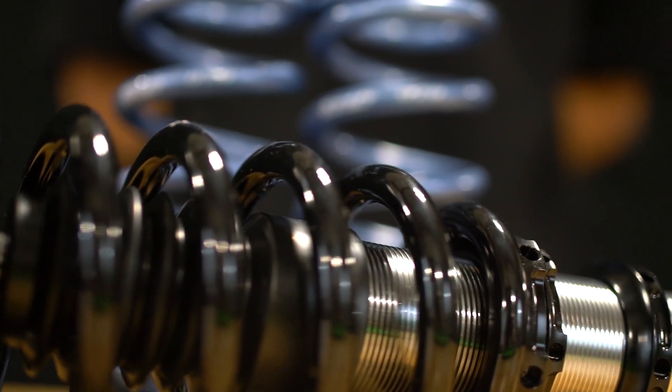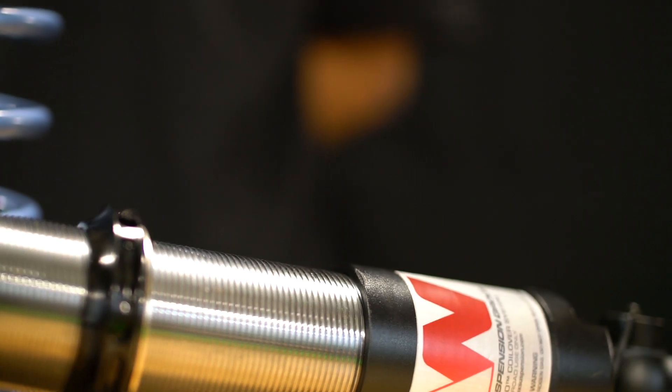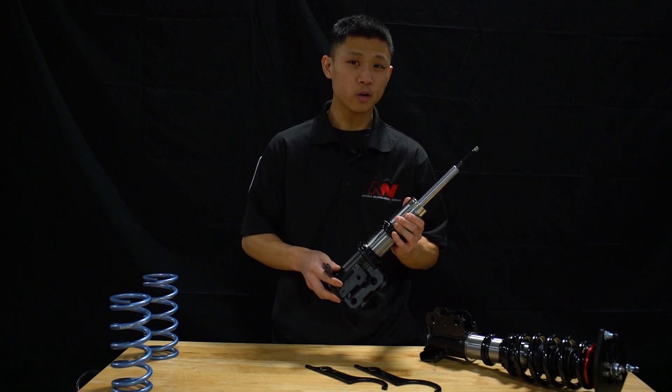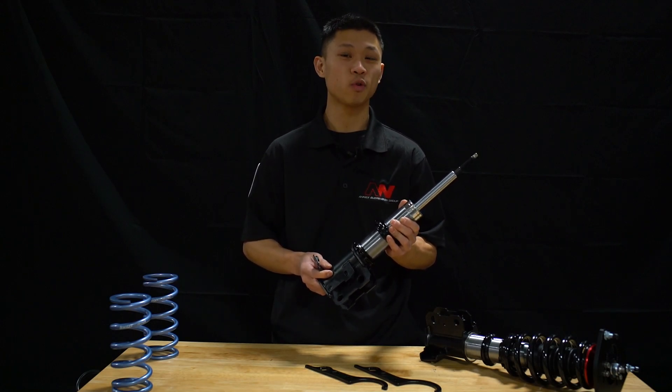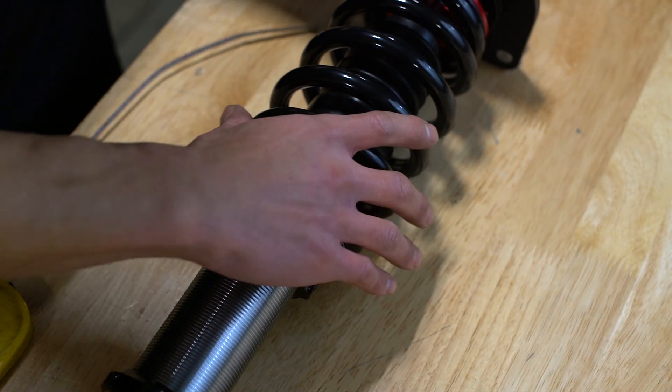The top two lock rings hold the spring in place and provide a preload setting for the spring. Spring preload is a critical adjustment and is adjusted separately from ride height. If there's too much preload, ride quality can suffer. If there's not enough, the spring can become uncaptured and affect performance and create excessive noise.